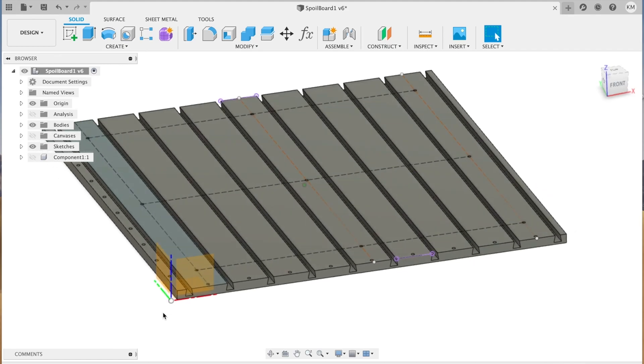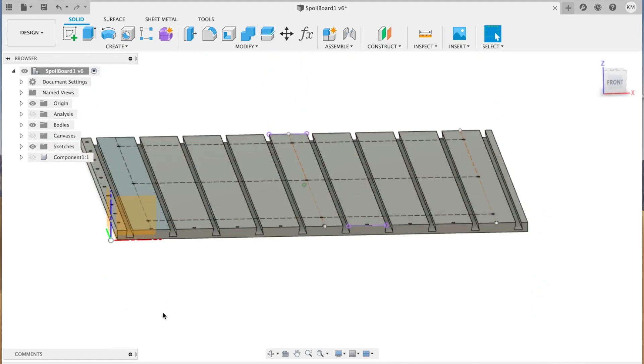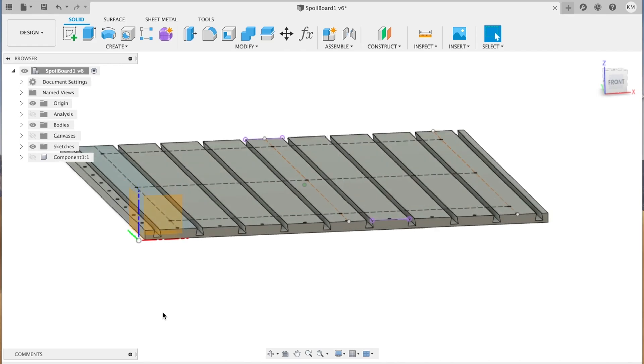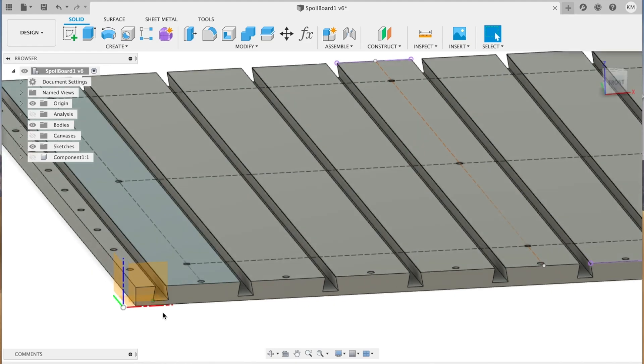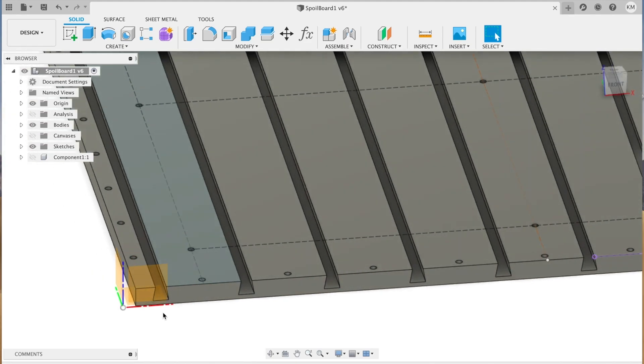I modeled this board using Fusion 360. I've used the CAD software for 3D printing for a few years and I'm quite familiar with it, though this is the first time I've tried to use the CAM functionality. So bear with me, as I'm by no means an expert and still have plenty to learn.